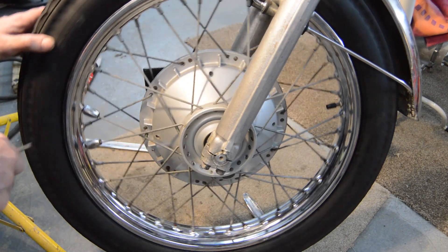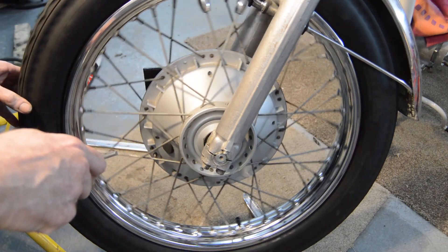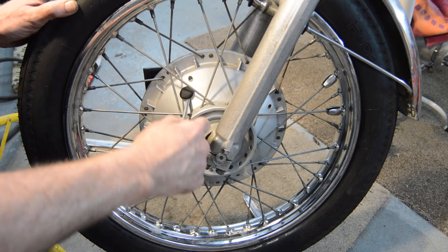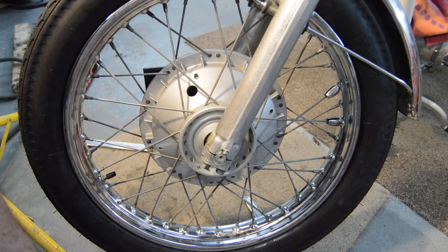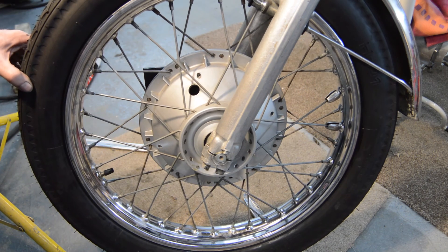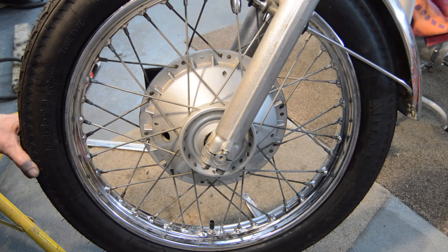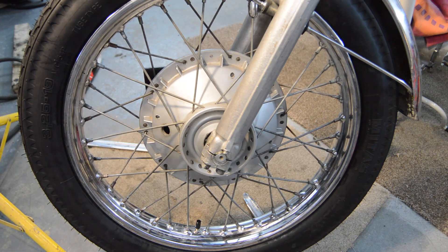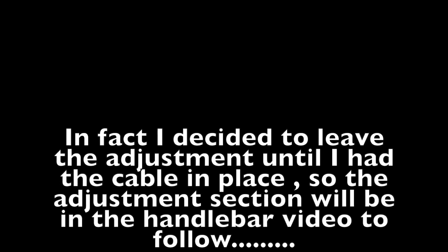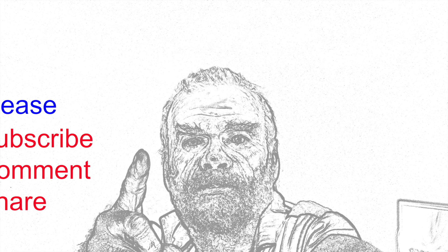Just before I go - this wheel needs a bit more cleaning. I mentioned the adjusters and I thought I'd better show you rather than just tell you. There is a rubber bung, and then in there you get access to the shoes. It's darker than I thought so I'm going to get the light and reposition the camera.